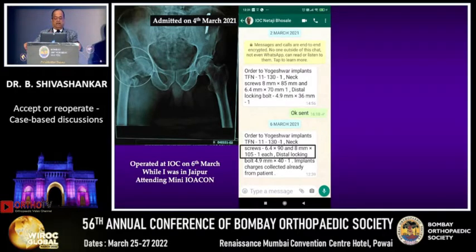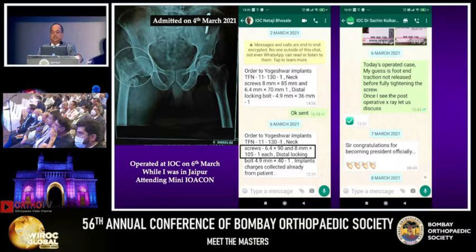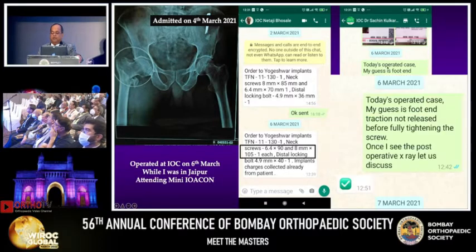This is another case — Sushruth, I'll ask you. This was operated while I was in Jaipur attending IOACON last year, at my own center. My OT assistant wrote to me saying 'please order 6.4 into 90mm and 8mm 105mm screw.' Does this give you any idea about how this case was operated? You can see the X-ray. I don't know why 105mm — that's too long. Immediately I wrote to the surgeon who operated. My guess is traction was not released before fully tightening the screw.